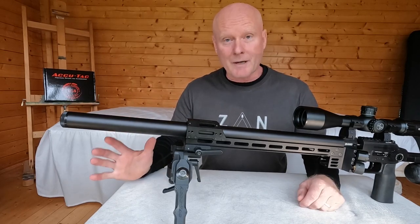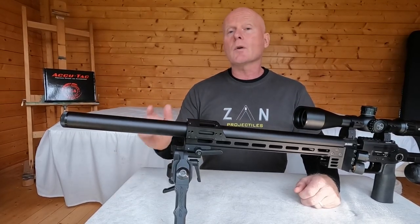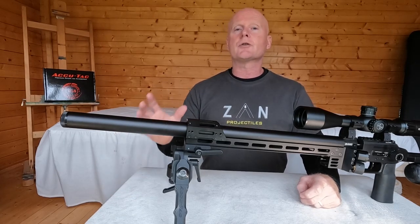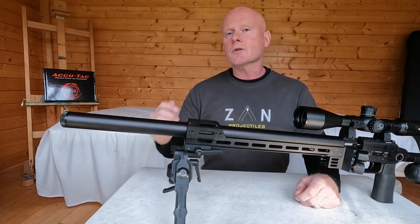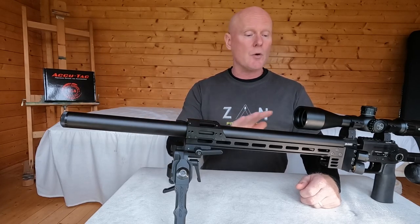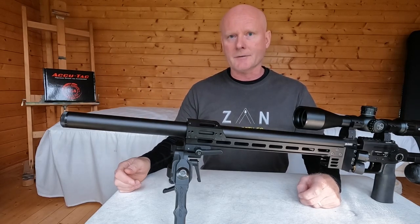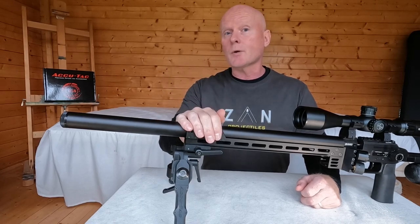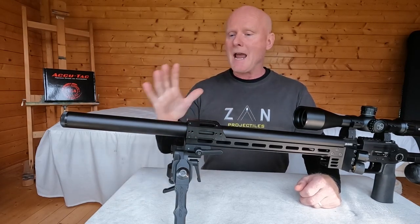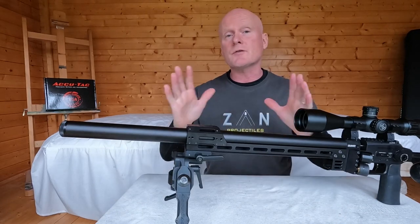Let's start with the barrel. The Pantera's barrel comes in three different lengths: 500, 600, and 700mm. If you order the 500 you get the STX Superior Liner, which shoots both pellets and lighter slugs — up to about 15 grains. For heavier slugs you need to go for the 600 or the 700, as those come with the STX Superior Heavy Liner. Around the liner you find a carbon fiber barrel sleeve, which is pre-installed so you don't have to buy it separately.